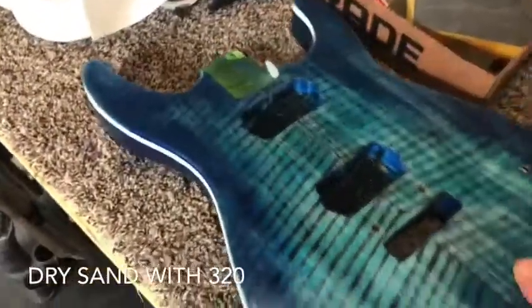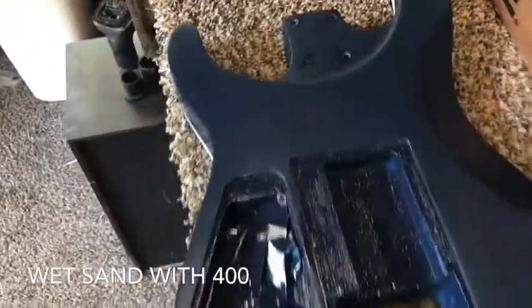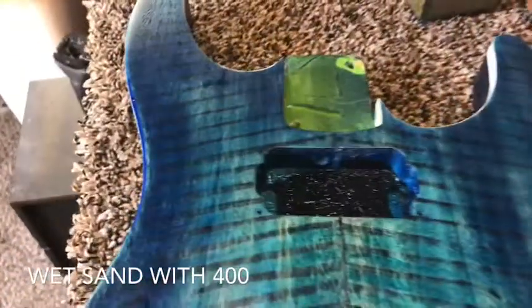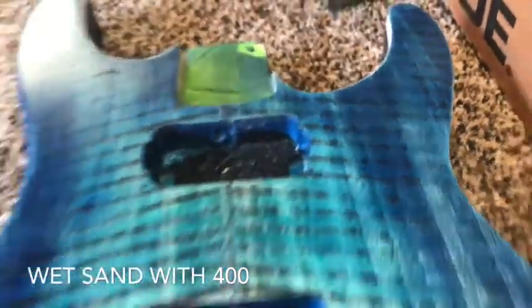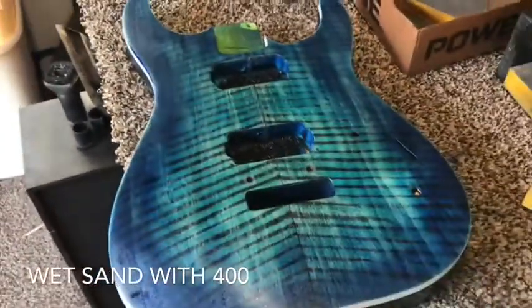Now that I've done that, the next step is wet sanding with 400. Here's what it looks like after I wet sand it with 400 — next will be 800, and then 1000, between 1000 and 2000. They're smooth as a baby's butt right now. Nice. After the 400, we're gonna do 800.